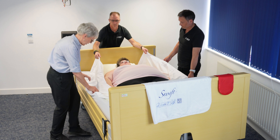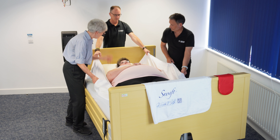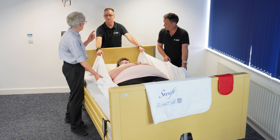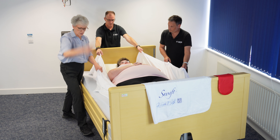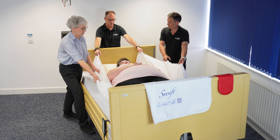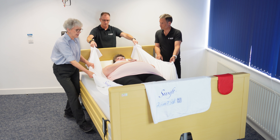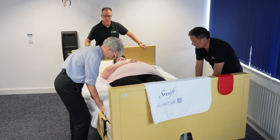We're going to hold on to the sides and move just a small amount. Ready, steady, move. Standing in a nice step stance, facing the foot of the bed, getting hold of the slide sheet and the top sheet wherever is comfortable. Ready, steady, move.